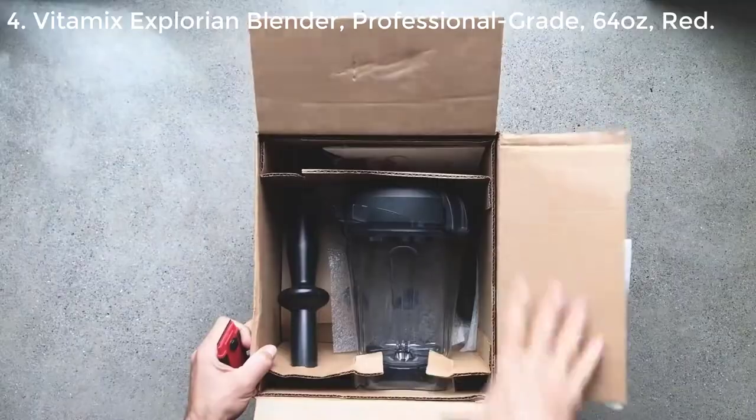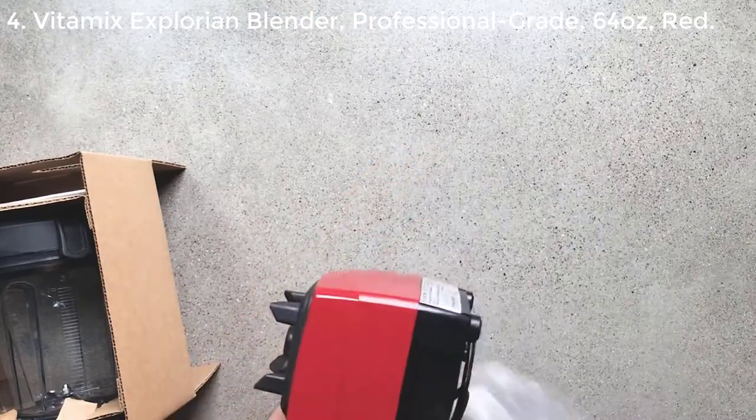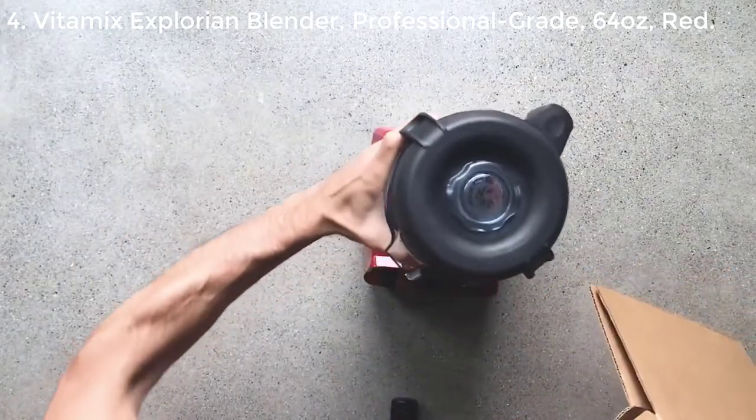Alright, so what's in the box? You get a base, and you get a 64-ounce container.